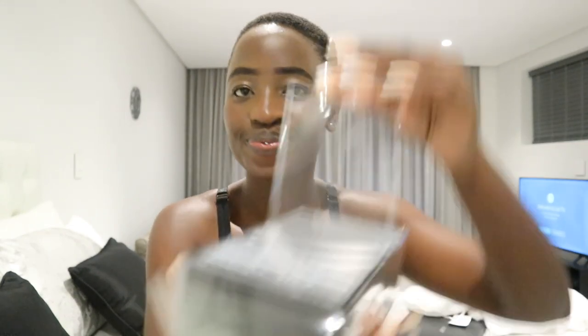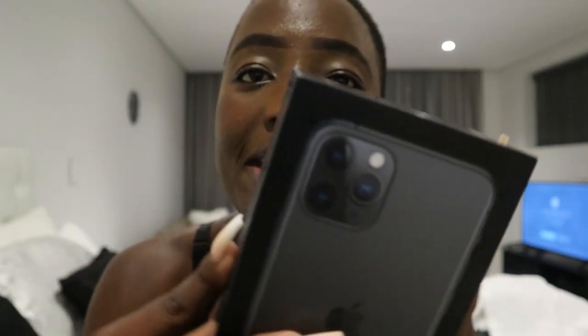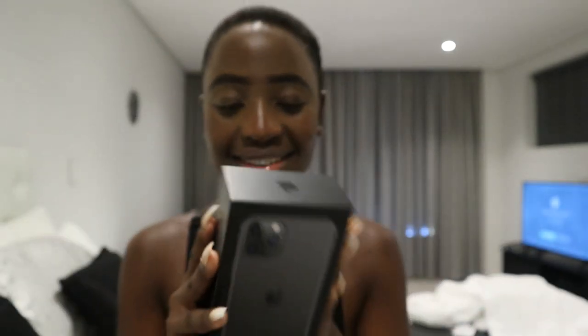I'm gonna remove this plastic. Guys, I can't believe this is my phone. It's my phone! Three cameras — three cameras! Let me take a thumbnail.